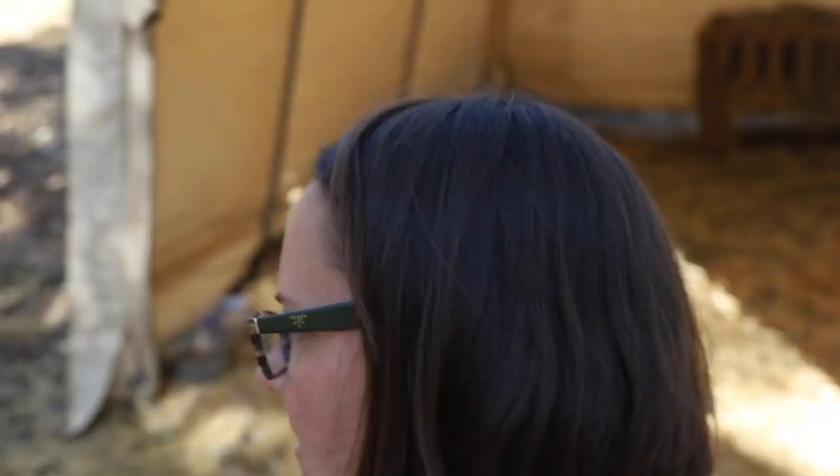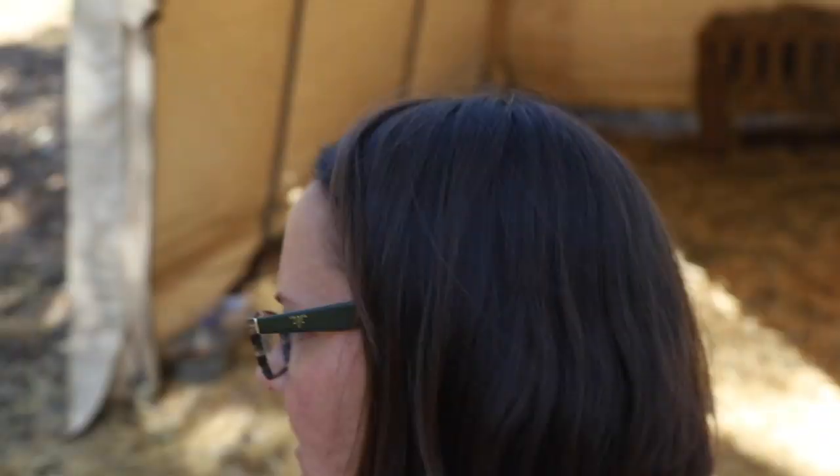Alright, everybody looks good other than Dandelion Honey — she's got a little something, but I'm just going to keep an eye on it. Honestly, they all got into a little more grain than they should have yesterday, so it could simply be that. Her FAMACHA looks fine, so we'll just keep an eye on it over the next day or so.